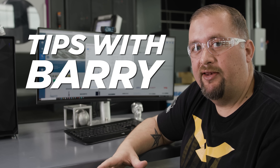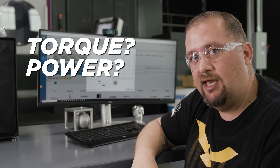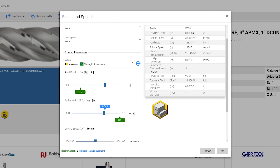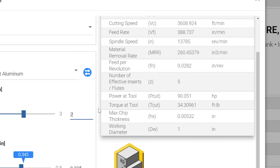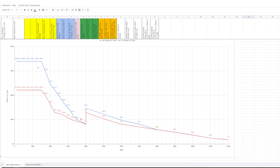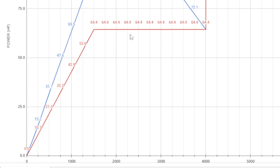When looking at what the machine can handle, the first thing is to figure out how much torque and power you're going to require. Novo is a great tool for this — you input your material type, axial depth, radial depth, cutting speed, and feed per tooth, and Novo gives you an approximation of the horsepower and torque required. Then you look at your power and torque charts, which show two series: S1 and S6.